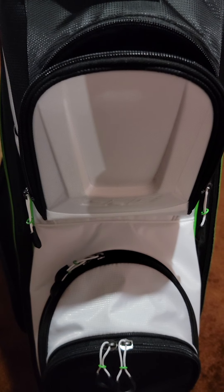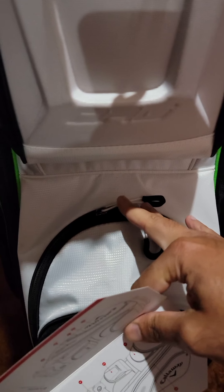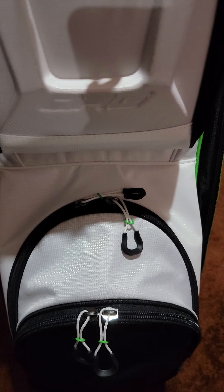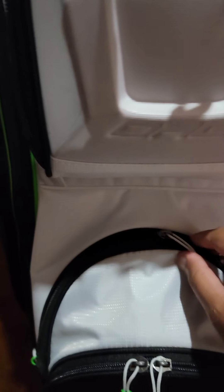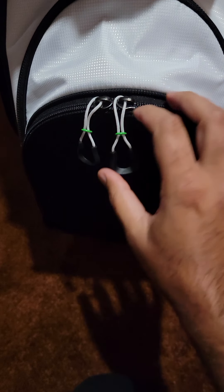Number three is the GPS pocket right here. Number four is a very small pocket — this is your tee pocket, specifically for storing all your tees. Right underneath that is your ball pocket, which is a bit bigger and deeper, so this is where you'd store all your golf balls or whatever else you want to put in there.